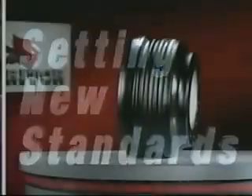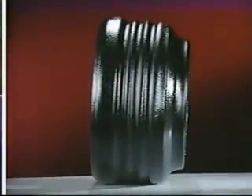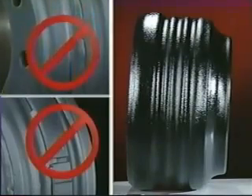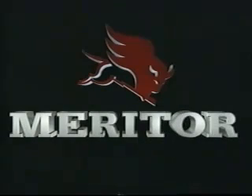Setting new standards, the SteelLite X30 brake drum, with a revolutionary one-piece steel shell design. Eliminating weld seams and balance weights, while providing increased strength, durability, and concentricity. Meritor Automotive — your one call, one source, one solution company.